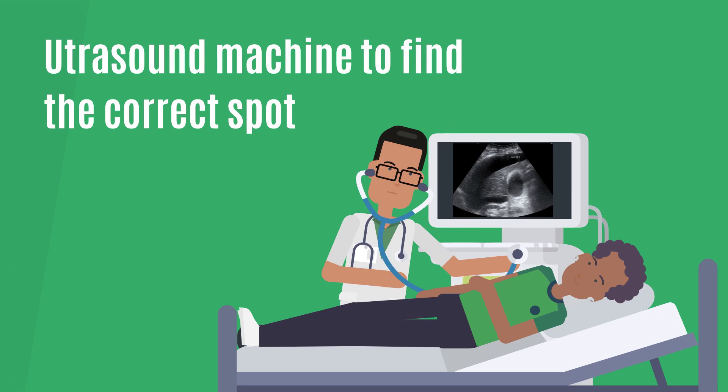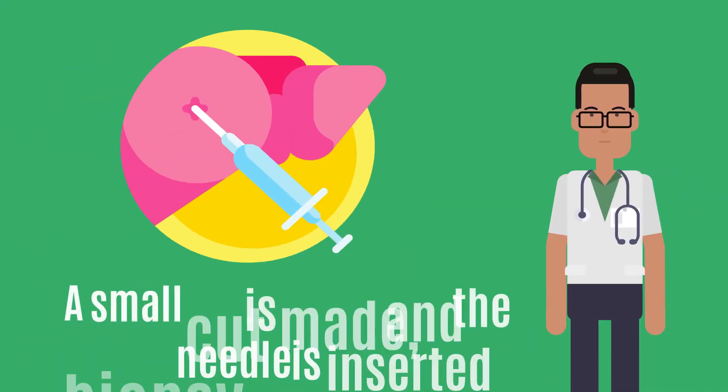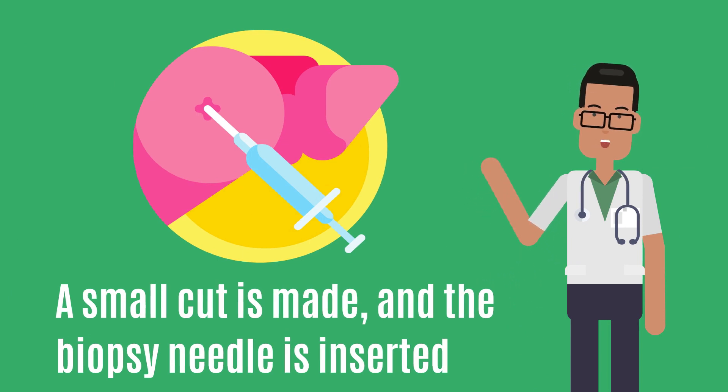Your doctor will use an ultrasound machine to find the correct spot for the biopsy needle. Then, the skin is cleaned and numbing medicine is injected using a small needle. A small cut is made and the biopsy needle is inserted.